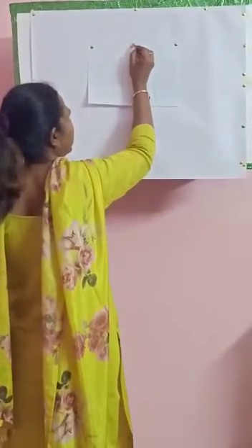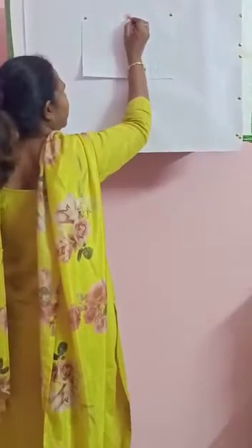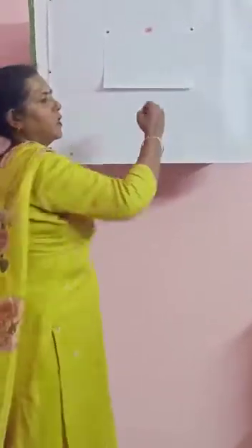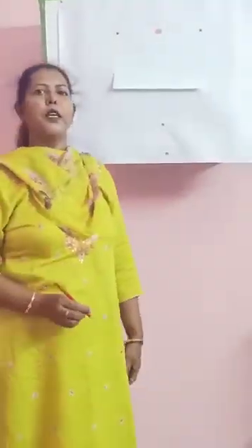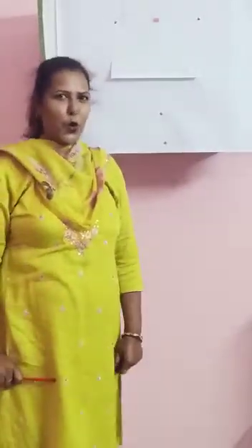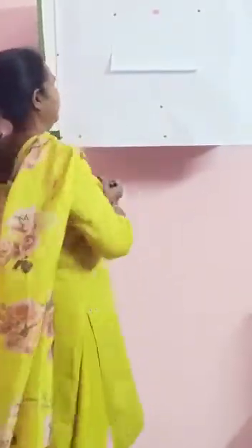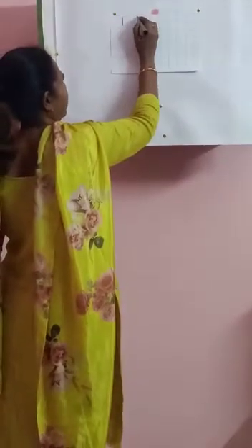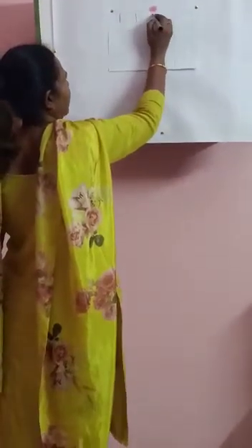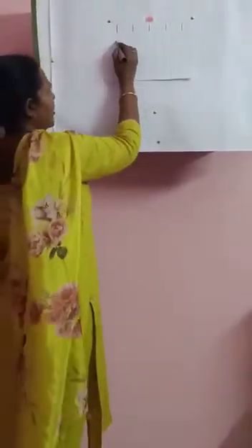Colour all of it nicely. Now, you tell me how many apples are there? There is only one apple. So we are going to write number 1. Touch the box and write number 1. Leave one box and write 1. Same way, you leave one box and write 1.